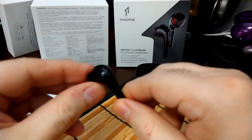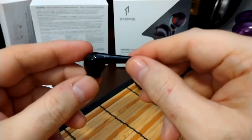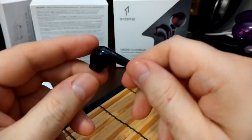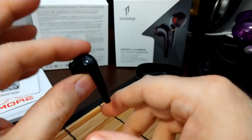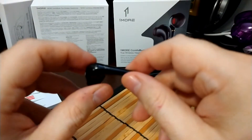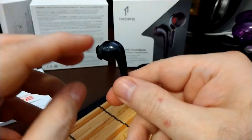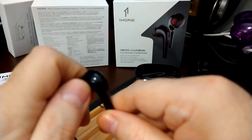This rubber piece here provides a decent seal, which is one of the reasons why I actually like these. I don't usually use pods that much — I don't like earbuds either because they just sit on the outside of the ear. These luckily seal and provide a nice seal with this silicone rubber piece.